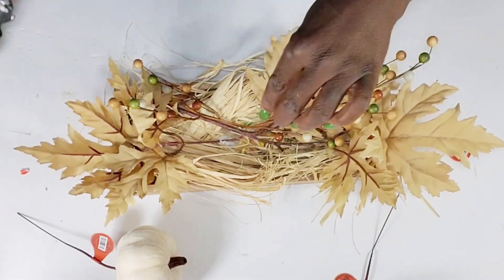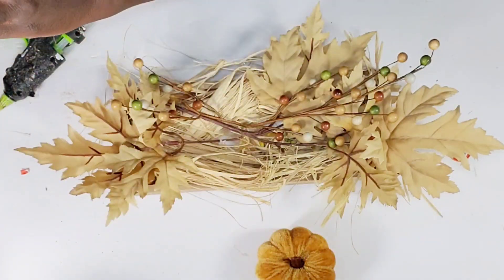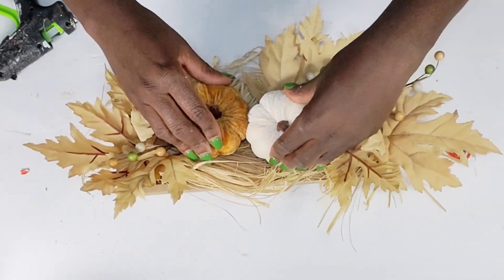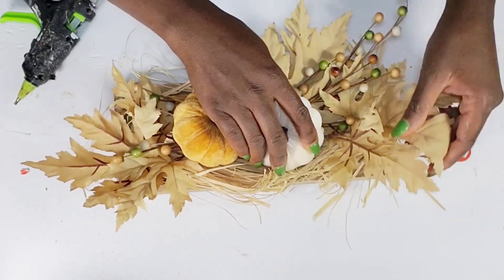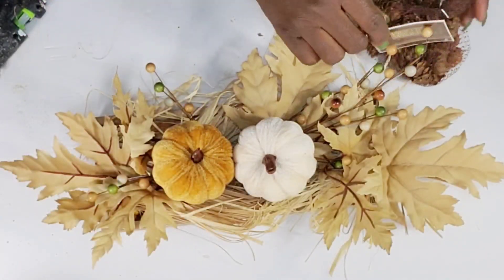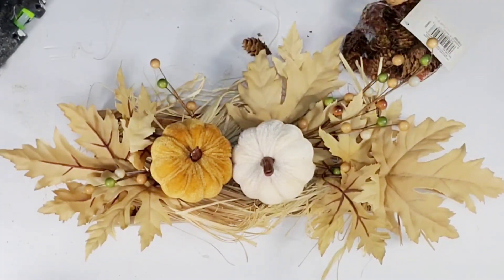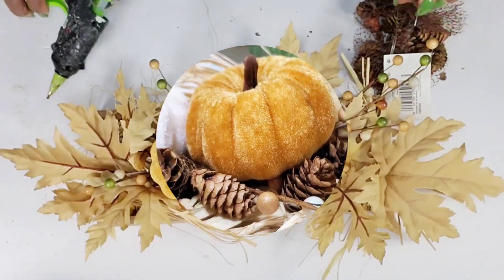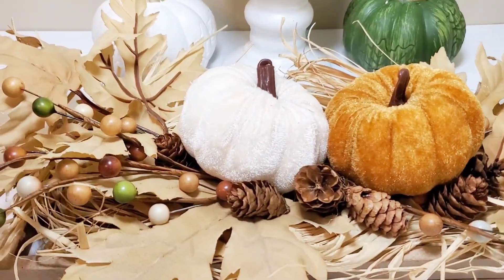I cut the stems off the pumpkins — I love the velvet look of them — and hot glue them right on top in the center. Then I use a little bag of fall potpourri that has little acorns and hot glue some of those right around the pumpkins. This DIY is complete — really simple but absolutely beautiful for the fall. You can style this on your table or coffee table, it is really pretty.